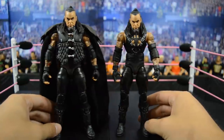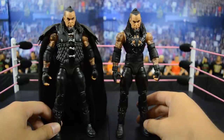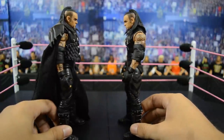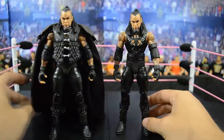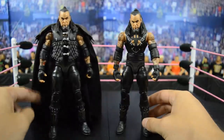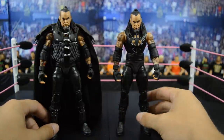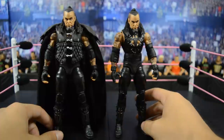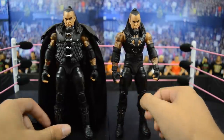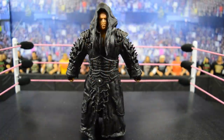Up next we have two Defining Moments Undertaker figures — the one on the left has its entrance coat on, the one on the right has it off. This figure is really badass. Undertaker looked really evil during this match, which is based off his WrestleMania 15 match with Big Boss Man. I hate that it shelf warms so bad, but I think it's really underrated. The detail in the pants, the gray and black, the big elbow pads all look really awesome. It's a shame this figure is such a shelf warmer because it's so badass.